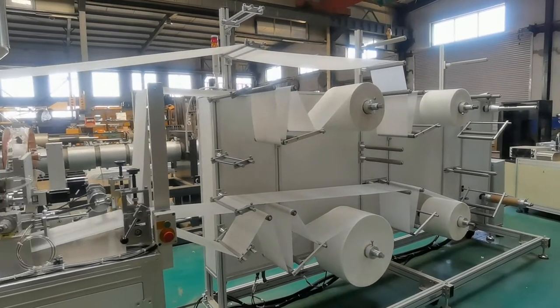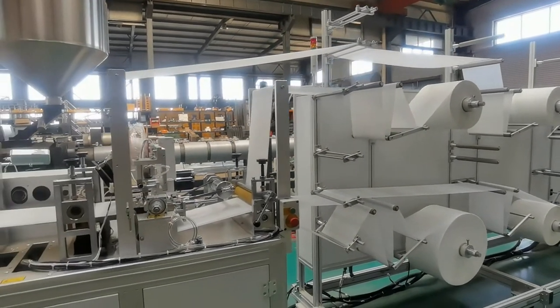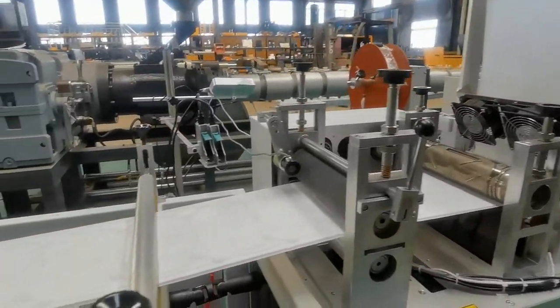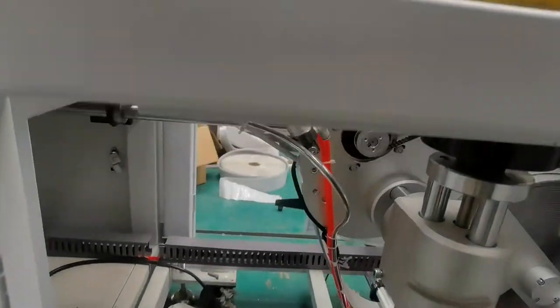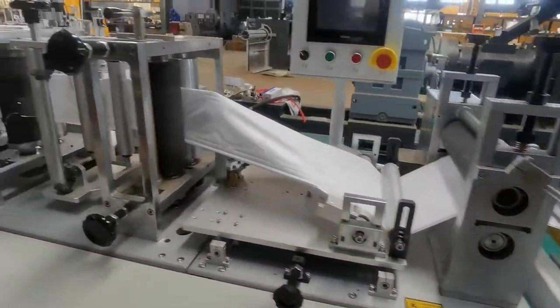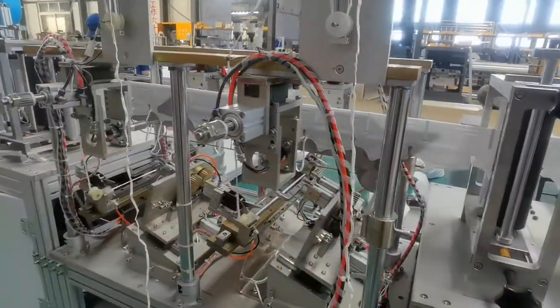Hi, I'm Jessica. I would like to show you our factory. This is the N95 headband case mask machine with the printing function and the foam sponge nodes inside. Here is the headband welding part.